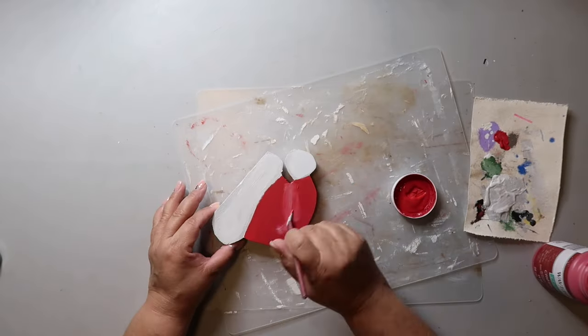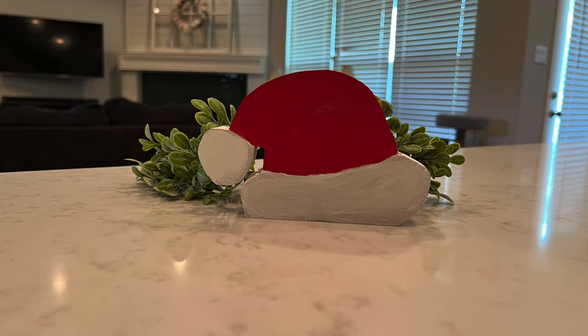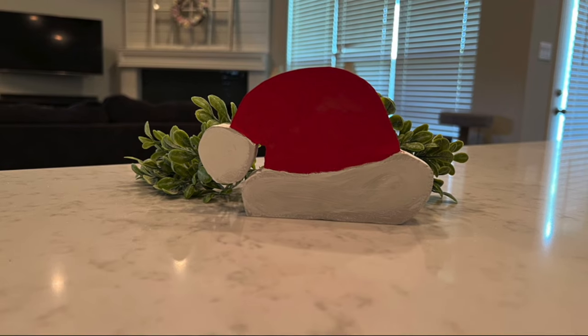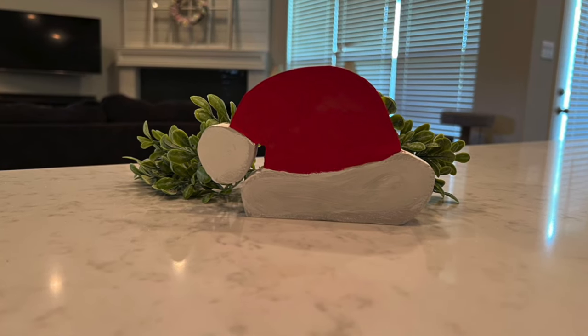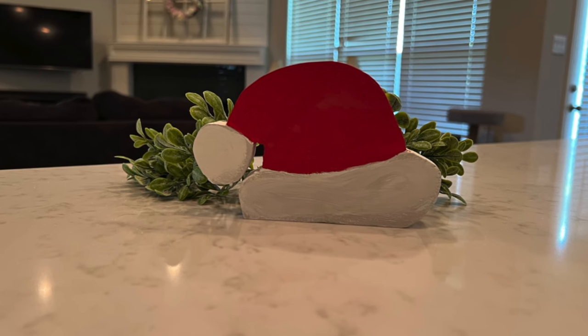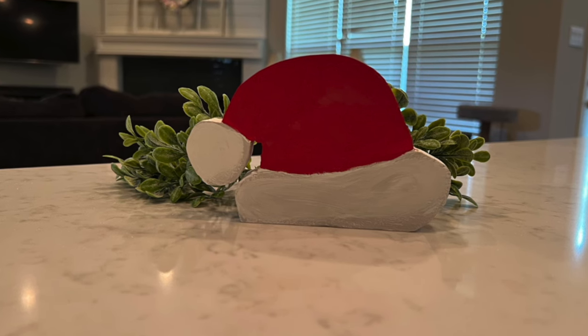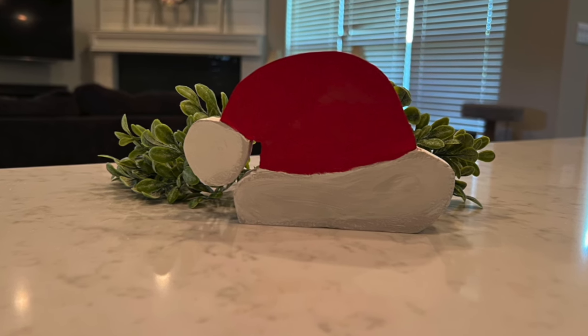I'm not the best painter but I try. One thing to remember: if you don't have power tools to cut out a shape like this, you can make it out of cardboard — just glue several layers together to make it a little thicker. You'll achieve nearly the same look.